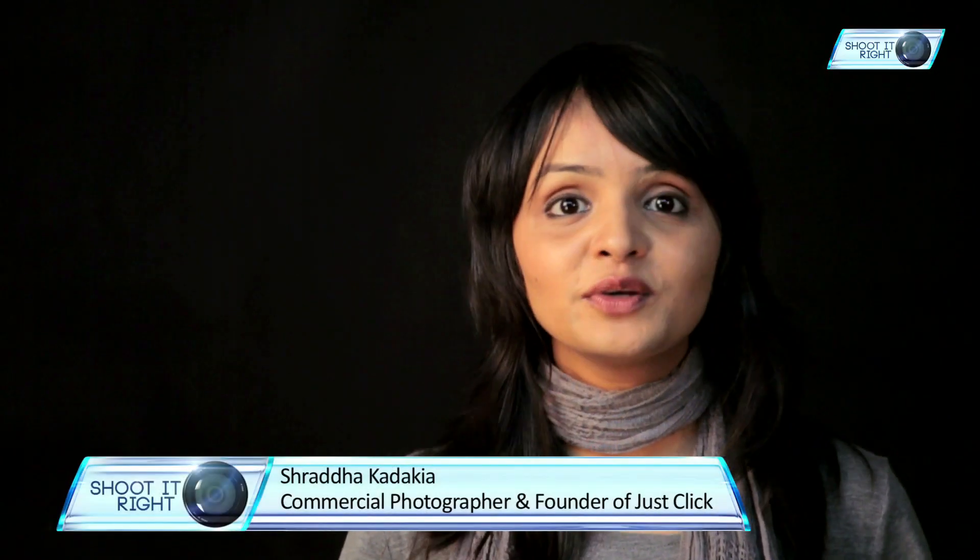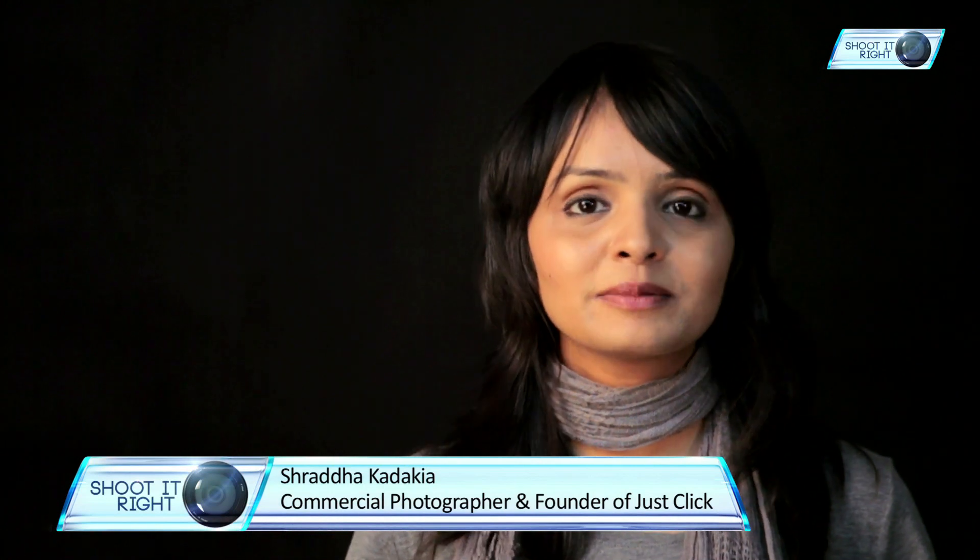That's all for now. Hope this video helped you to understand how to capture interesting splash images. Do subscribe to Shoot It Right for regular photography updates. Happy clicking!